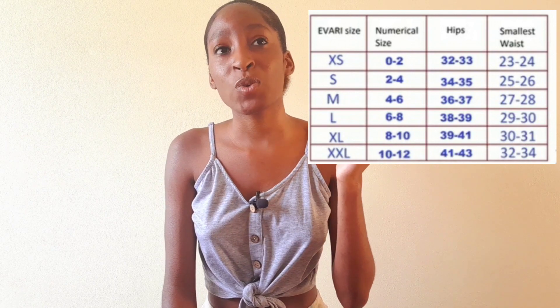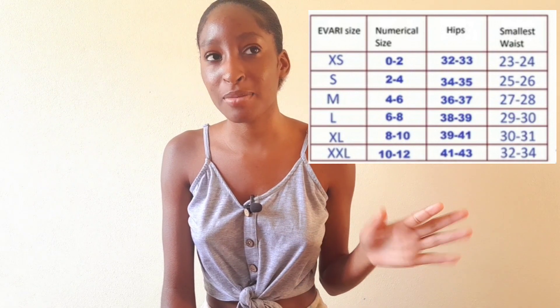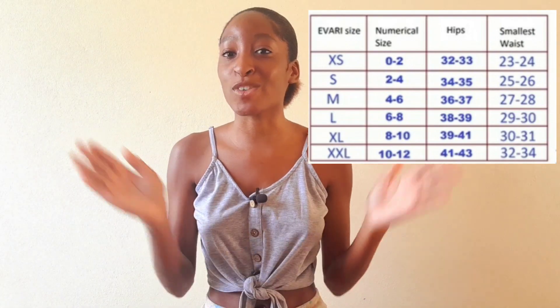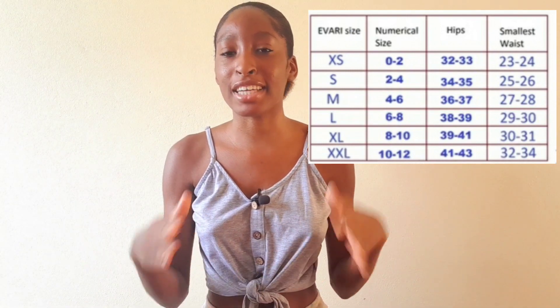That will help you determine exactly what size pad to get. Like I said, I'm a size small with a really small bottom, so I wear size 1, size 2, and size 3 — size 3 on my heavy days and size 1 on my light days. If you have to go to the store and pick a pad, you might get size 4 or size 5 — that's all up to you depending on your size.